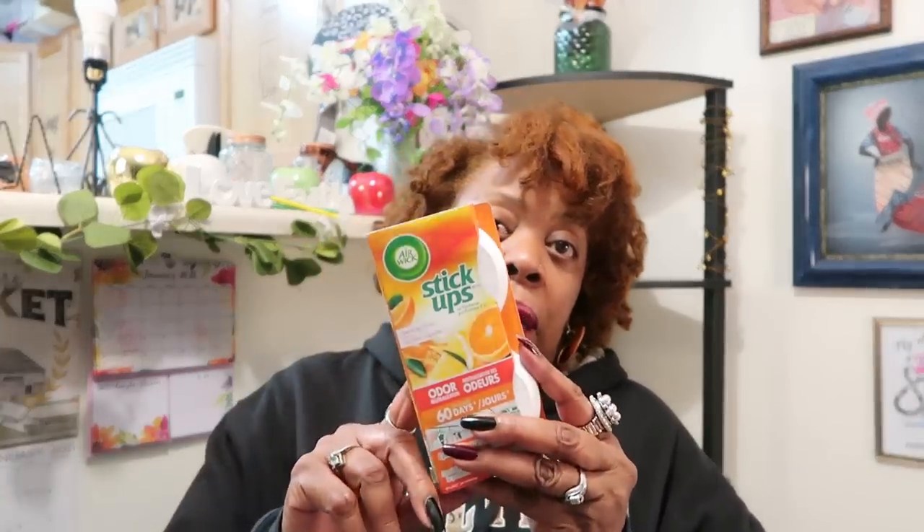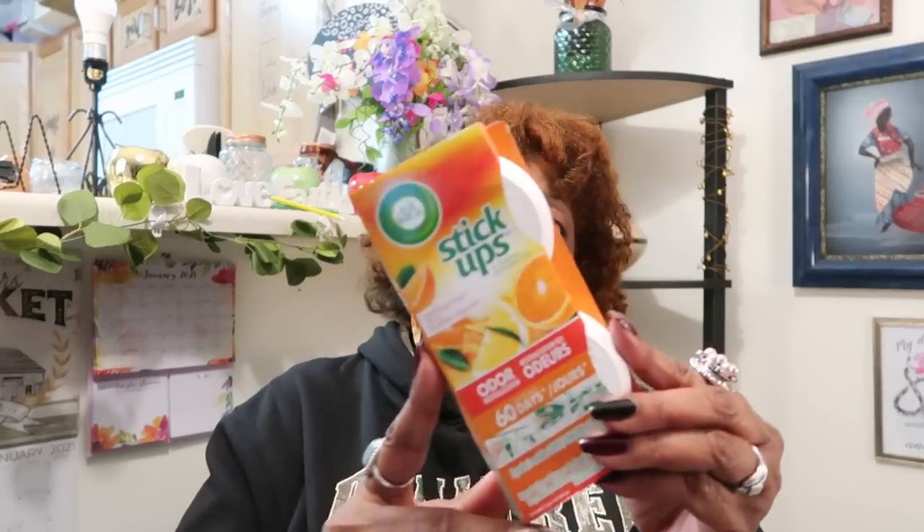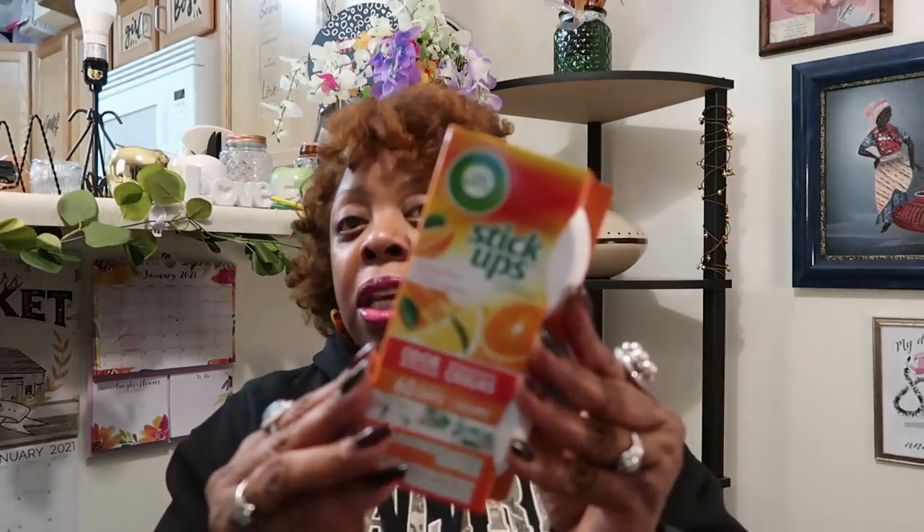I love these Air Wick stick-ups to put in my bathroom and in the bottom of my garbage can in my kitchen, along with some dryer sheets from the Dollar Tree. I put one of these down in the bottom of my garbage can in my kitchen, then I put two to four dryer sheets down, and then I put my garbage bag on top of that — and it keeps my garbage can smelling fresh. You change them out every 30 days. The one in my bathroom was dry and the one in the bottom of my garbage can was dry, so I just got another pack — sparkling citrus, the one I like the most.